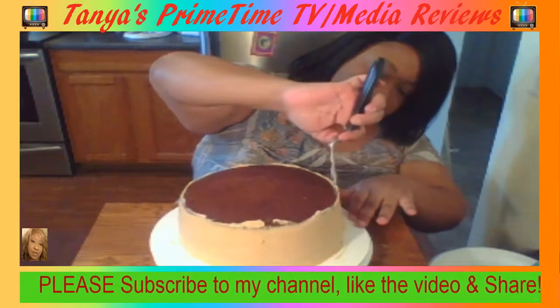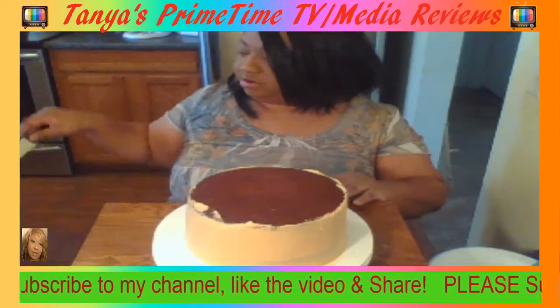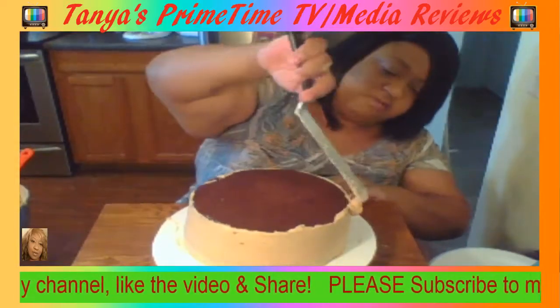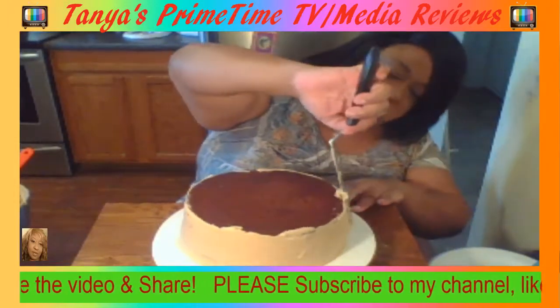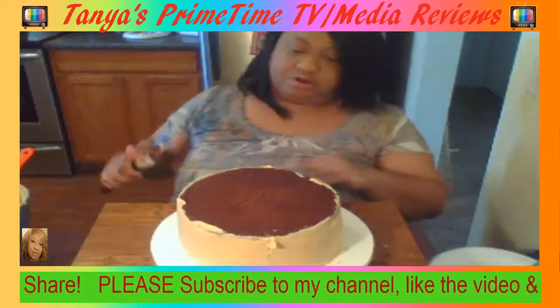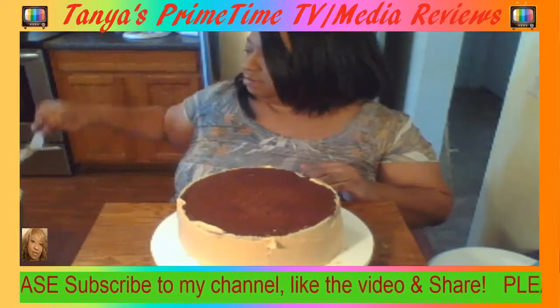So what I'm doing to this cake is just smoothing the sides, and then I'm going to work on the top. After I do the top with peanut butter frosting, I'm going to pour chocolate fondant on top of the cake.